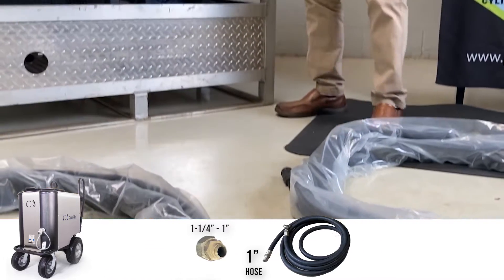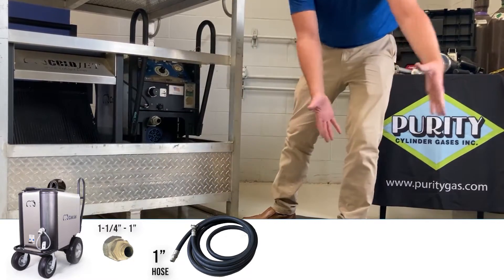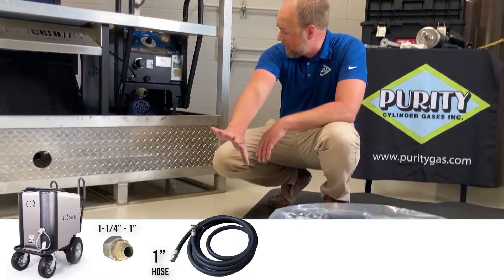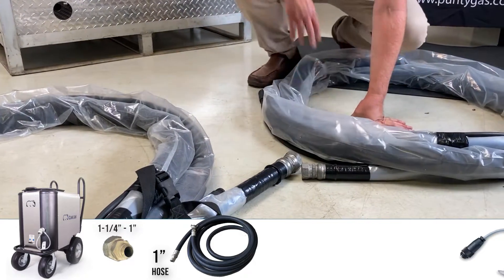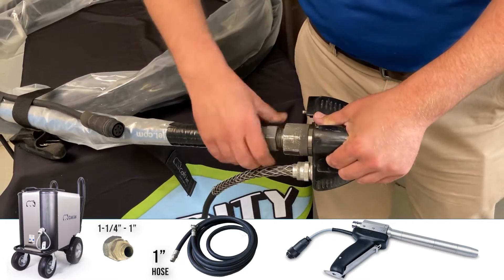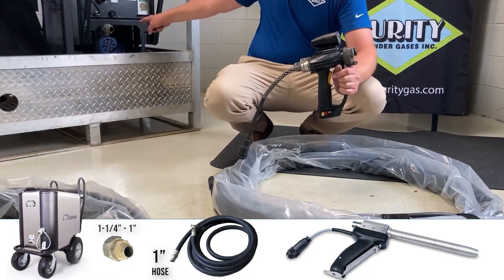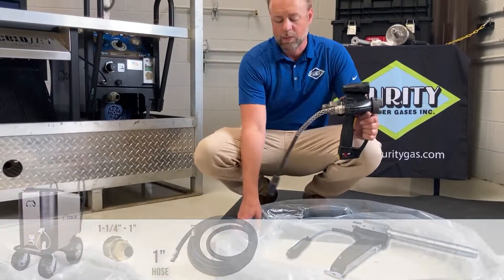Our unit from 1 and 1/4 to 1 inch is hooked up to the machine. If we're in an operation where we only need 25 feet of blast hose, then we can hook just this hose directly up to the unit and bypass the larger blast hose altogether. It is important to know that this 1-inch hose is the only hose that will fit and hook up to the blast gun, because we have a 1-inch NPT thread on the end of the gun.